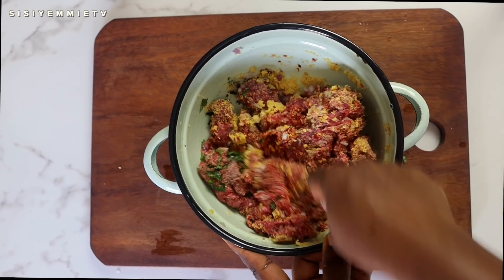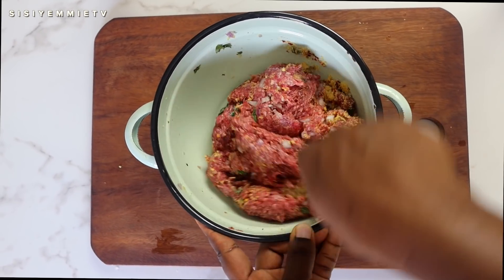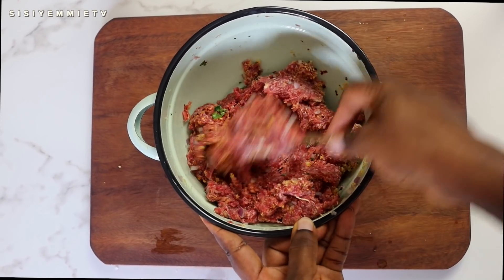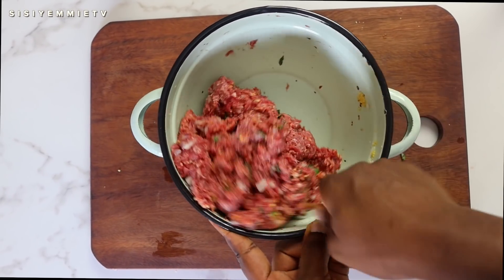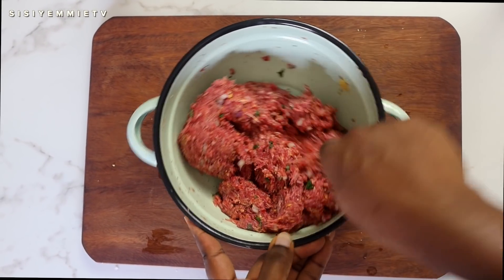Now I'm just mixing all the ingredients to make sure they're properly incorporated. You can use your hands for this. While we're mixing this beef, make sure you take time to click the like button and turn on post notifications so that you'll get notified every time I release a new recipe.